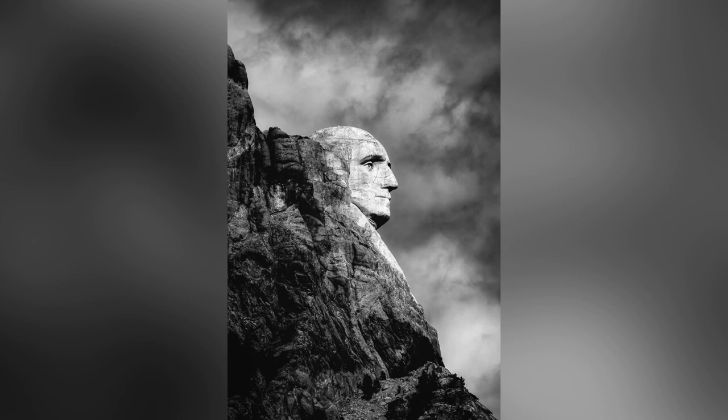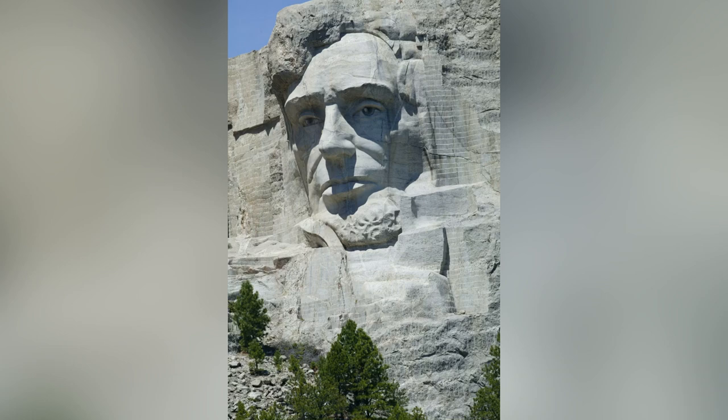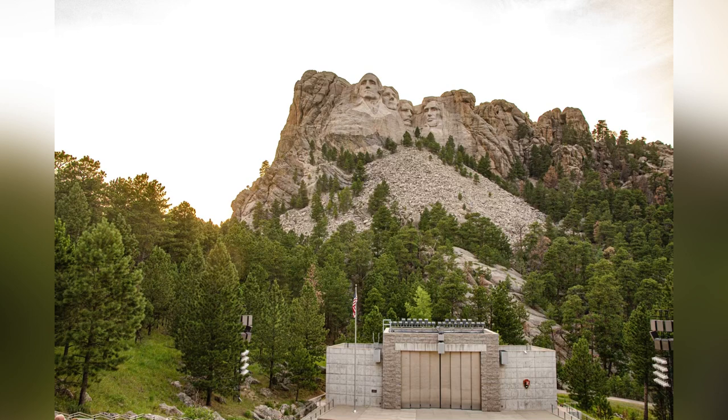Gutzon tells Lincoln he's going to carve a secret room inside the mountain, behind the heads of the presidents, to store important papers — a secret hiding place. Lincoln can't wait to sneak around that room, maybe even peek out of Lincoln's eye or Washington's nose. Working with his dad is an adventure every day. The carving takes a very long time — years of carving, drilling, and blowing up bits of the mountain — but the faces start to show like giants poking their faces out of a huge sandbox.